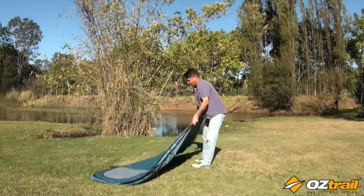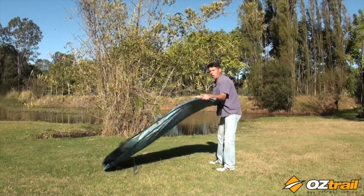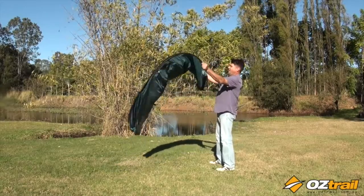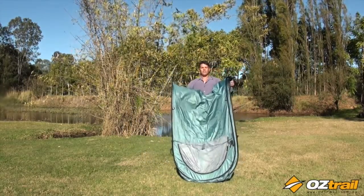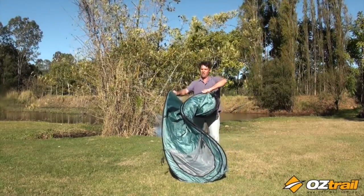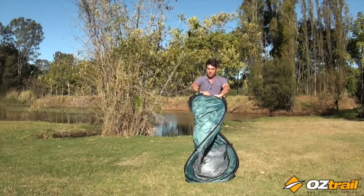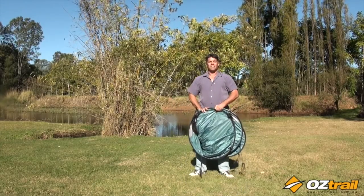Now this is where the trick comes in. You want to get both your hands and hold it right low down near the base. Now it's going like so — I take my left hand, it folds over the top like so, the right comes over like so, and I just collapse it down. And there you have it, done.